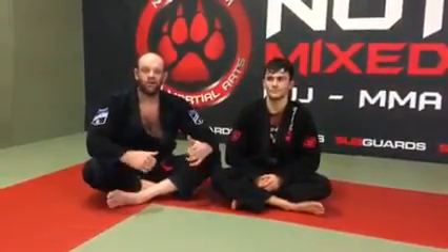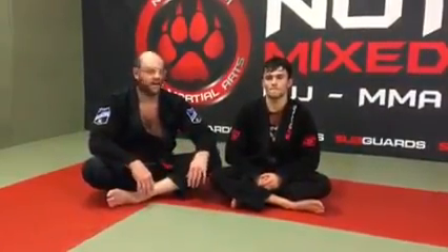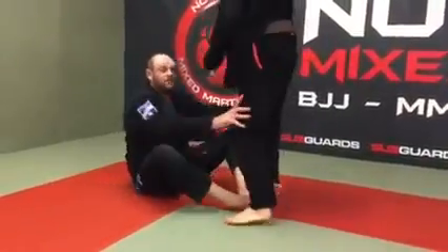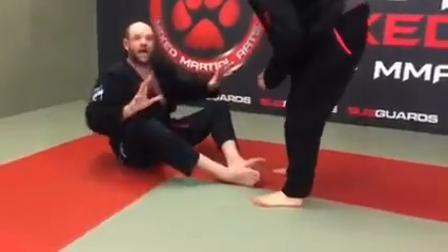Alright guys, welcome back. What we're going to do is we're going to look at some shin on shin action today. So we're in that disconnected position where there's no contact, there's no guard.